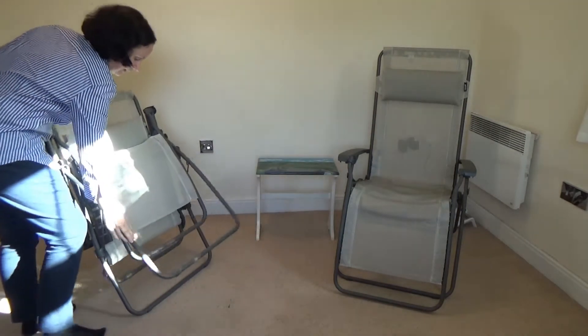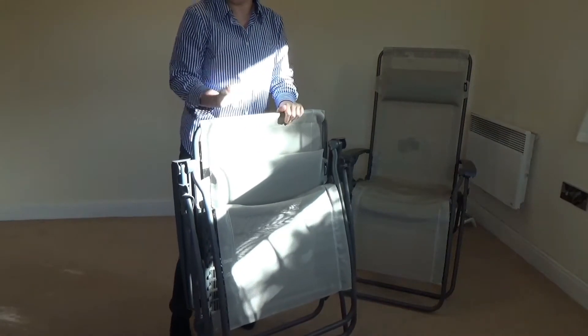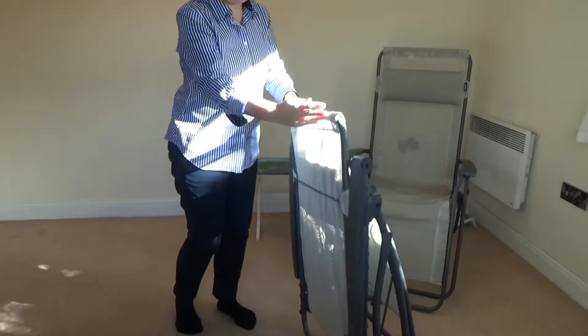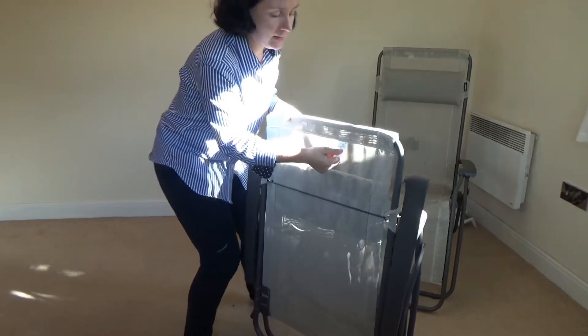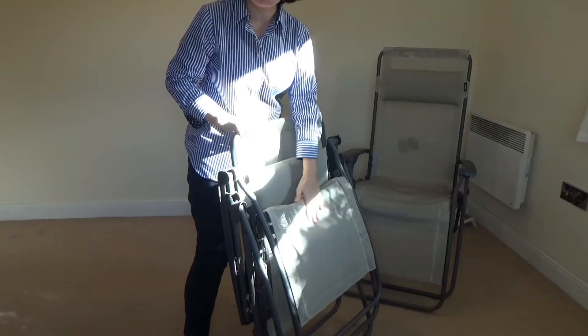Then you put the legs in. This is basically how it arrived in the box. Make sure that the label is here facing you and that the legs are away from you like this.